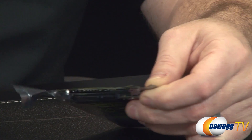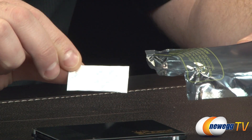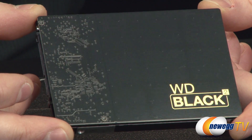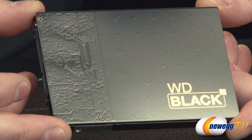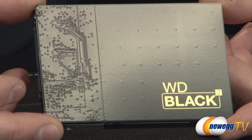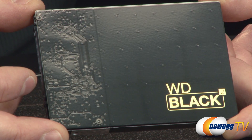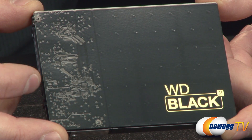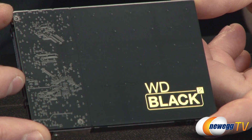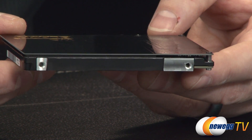Drives these days typically come with protective packaging, and this one is no different. After removing it, you also get some silica gel. The drive itself is really impressive looking. The top surface doubles as the WD Black Squared logo area and a PCB — you can actually see traces on it when it catches the light, and that is the SSD portion of the drive. While this is geared primarily toward laptop upgrades, it could also be used in a small form factor desktop where you have limited Serial ATA ports but want both SSD and mechanical storage.